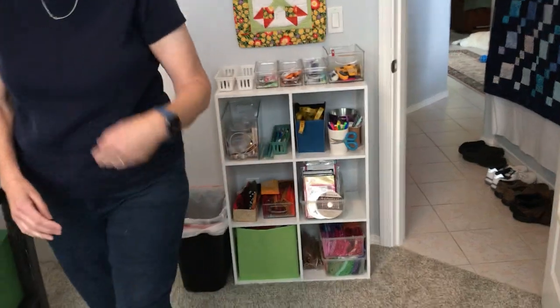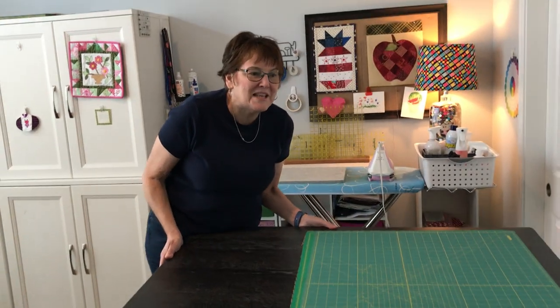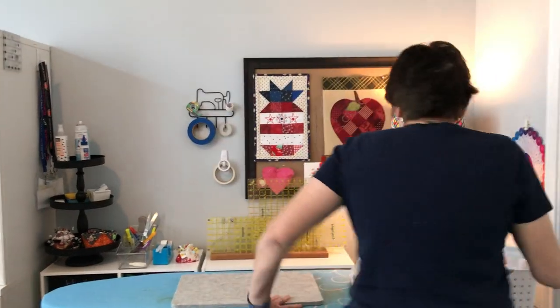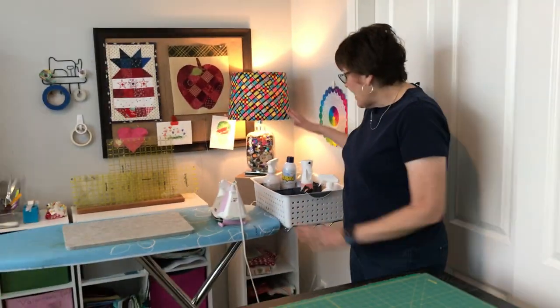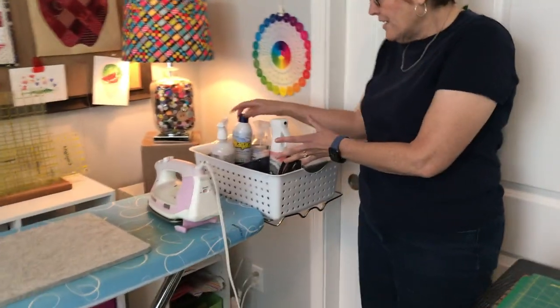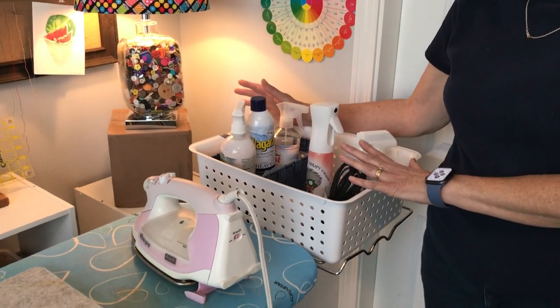Come on over here and I'll show you my ironing area. This is my ironing area — it's next to my cutting table. I have all my ironing things right in one place so that I can use starch or a pressing cloth or whatever I need to do.